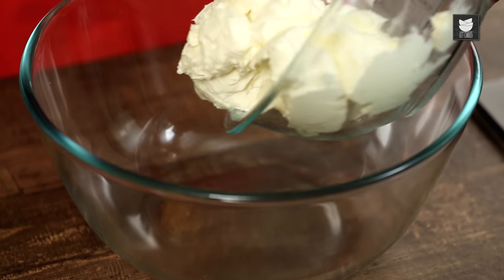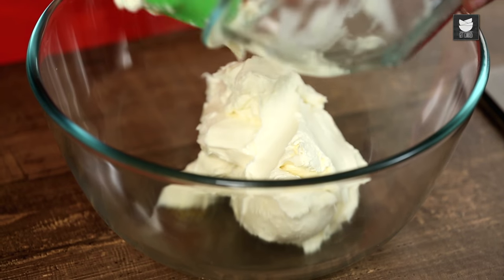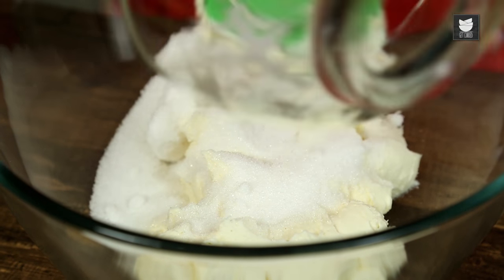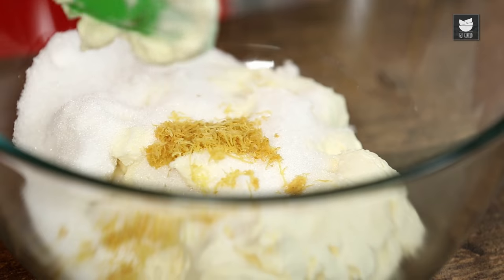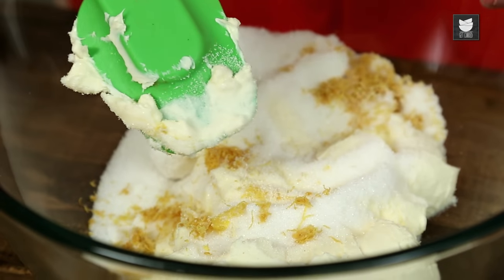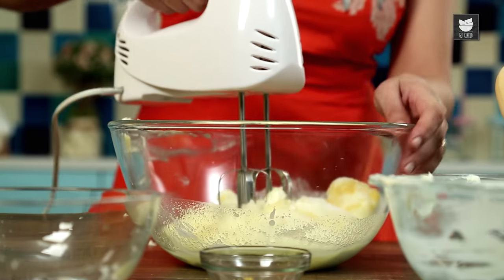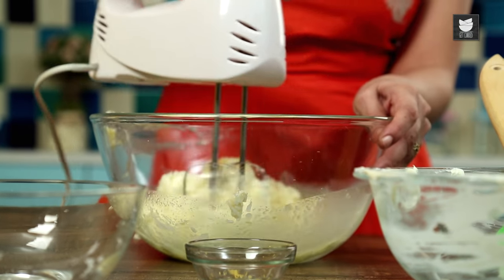While my base is chilling in the fridge, I'm going to crack on with the filling. Here I've got 500 grams of cream cheese, 170 grams of caster sugar, 2 tsp of lemon rind, and the juice of a whole lemon. Just give that a little mix — cream it all together. It may look like nothing much, but it will taste delicious.